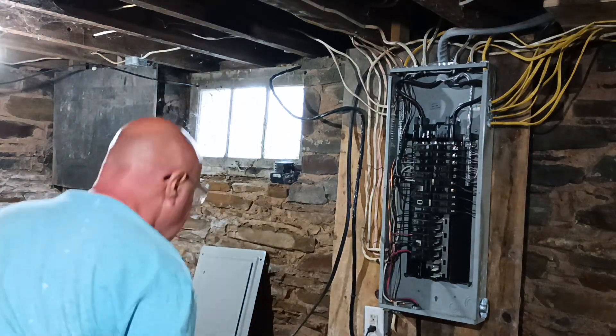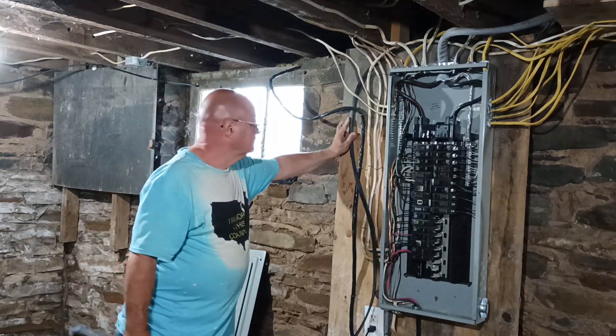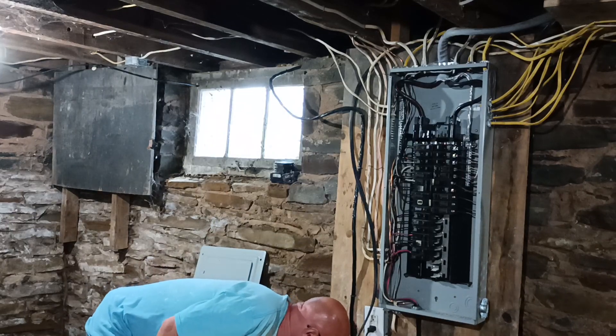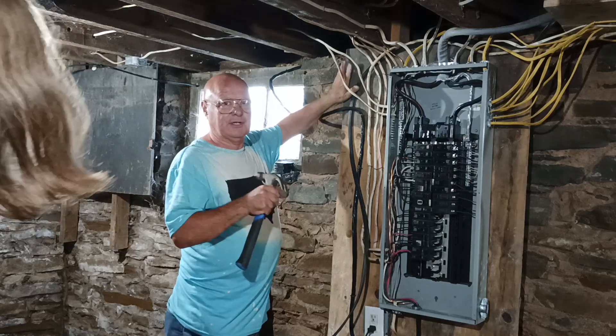Jake, you know how I told you you're going to have a separate heater in your room? This wire is one for the outside units that feed the inside units. You're going to go over and help Dave? Do you want to watch what he's doing?